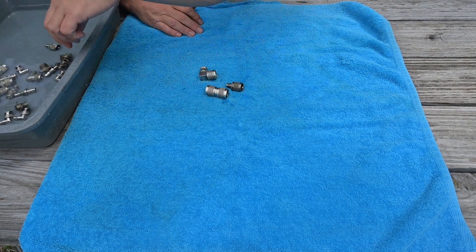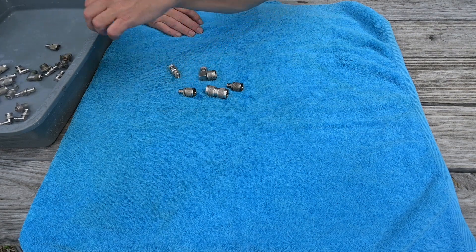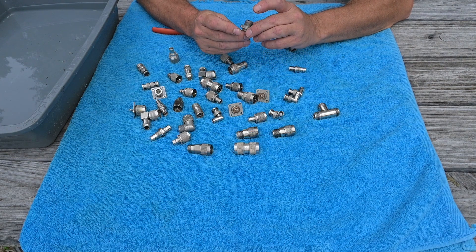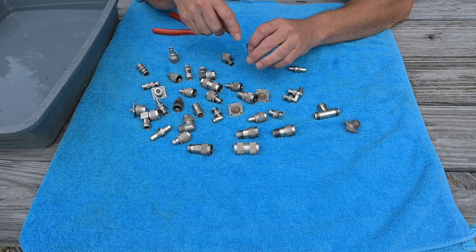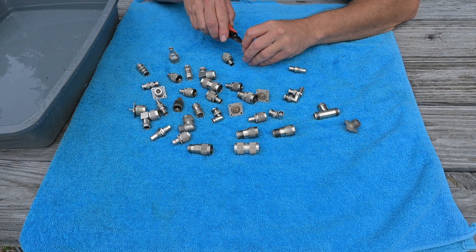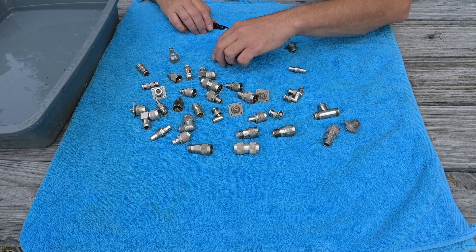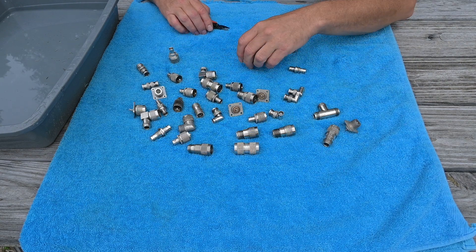Pull everything out of the rinse water individually and leave them out in the sun to allow them to dry. You can blow them out with an air compressor if you desire to do so as well. While they're drying, take the opportunity to hand inspect all the connectors and make sure there are no pins stuck. On occasion you'll find, like this right here, a pin that got stuck in there — all you do is just pull that out with a small pair of pliers and put it in your rinse water. Hand inspect each and every connector.